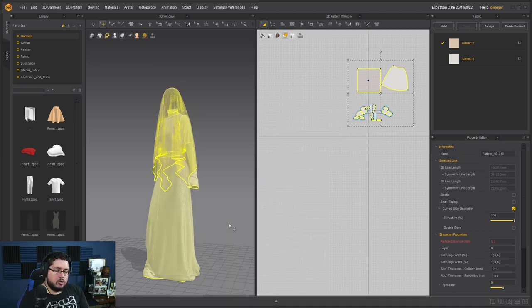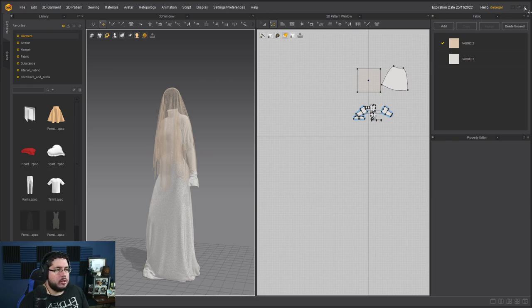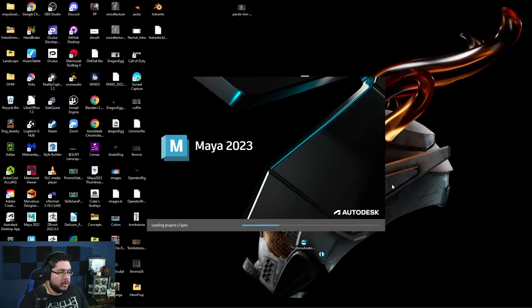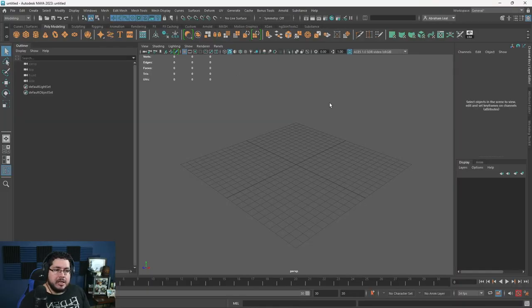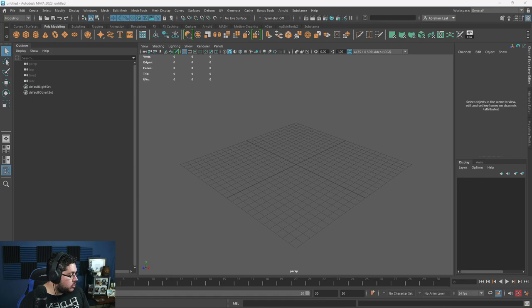Now I'm going to open Maya to do a quick cleanup. Let me save and close Marvelous Designer to free up resources. Sometimes my computer gets a little overwhelmed by all the software and the recording looks a bit weird. Do you like the new setup by the way? I changed a couple things to make it look more professional, repositioned the microphone and tweaked the audio.